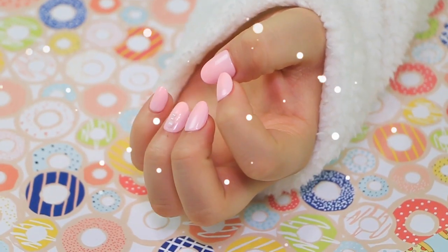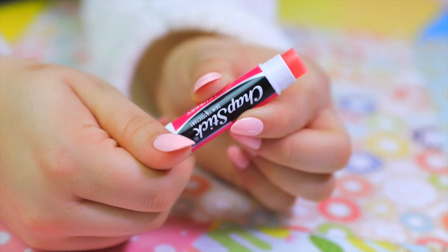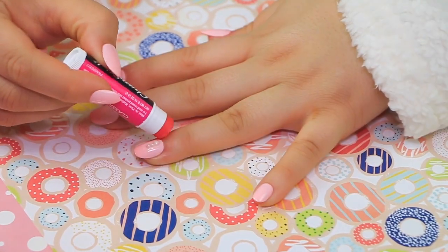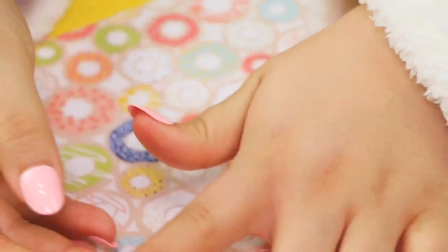Cold weather brings not only chapped lips but dry cuticles. Use a chapstick to moisturize your cuticles — you likely carry one around anyway. If you use chapstick daily, your nails will benefit and won't be so brittle and dry. Your cuticles actually have a lot to do with the state of your nails, so if you have dry brittle nails, try moisturizing your cuticles more often. Healthy cuticles equals healthy nails.